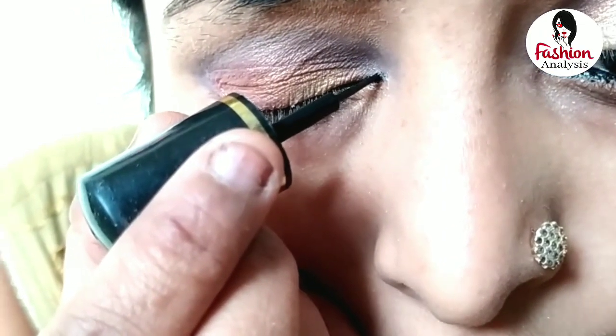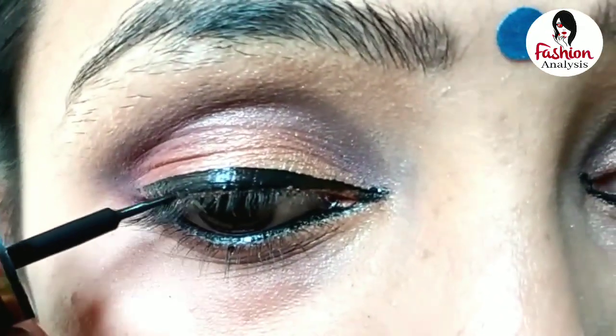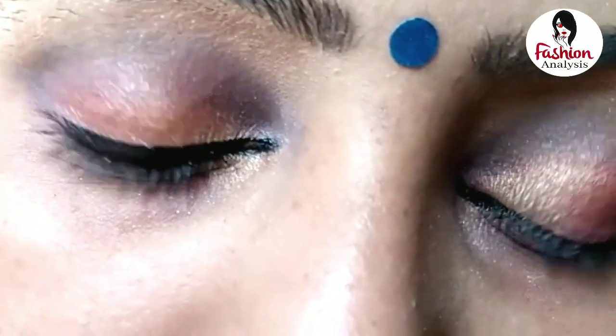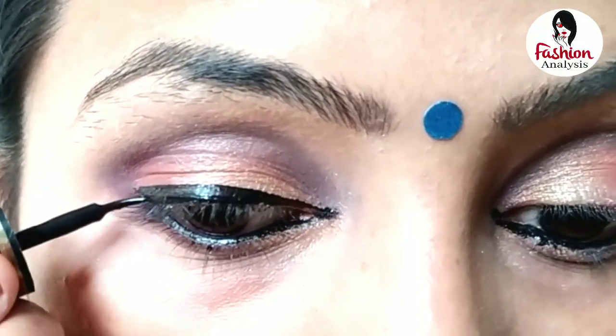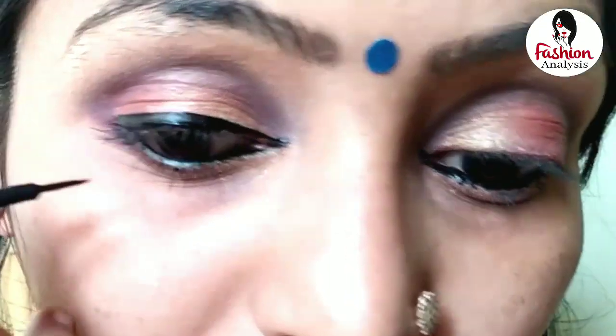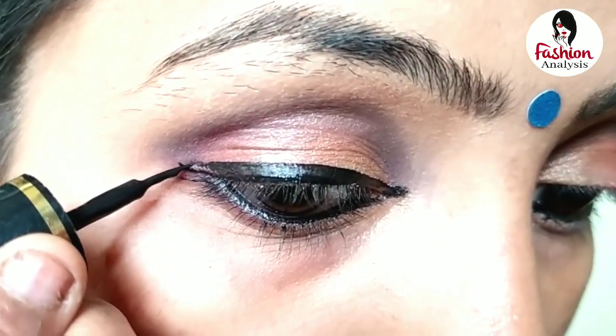If you apply this, you can apply this liner. If you buy this, it will be available in a cheap market. You can also buy another liner. I will tap and remove the extra and remove the liner. I will point the liner. It is beautiful. I am going to join the virtual line.